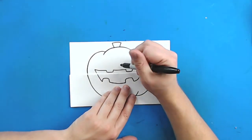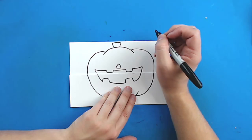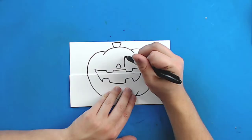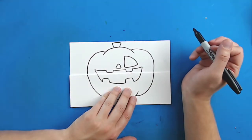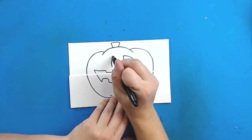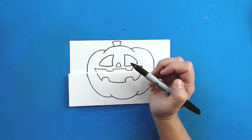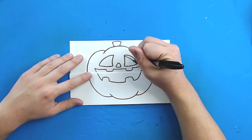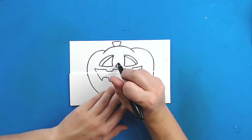Now for the face. I'm just going to draw a small triangle right above the mouth for the nose. And then for the eyes, I'm going to draw a line that comes down here, curve it over here, and then connect them. I'm going to do the same thing for the other eye — start right here, curve a line in, draw a curved line over, and connect them. Now to make this look more realistic, I'm going to draw a little curved line here, another curved line here, and then one little curved line inside the nose.